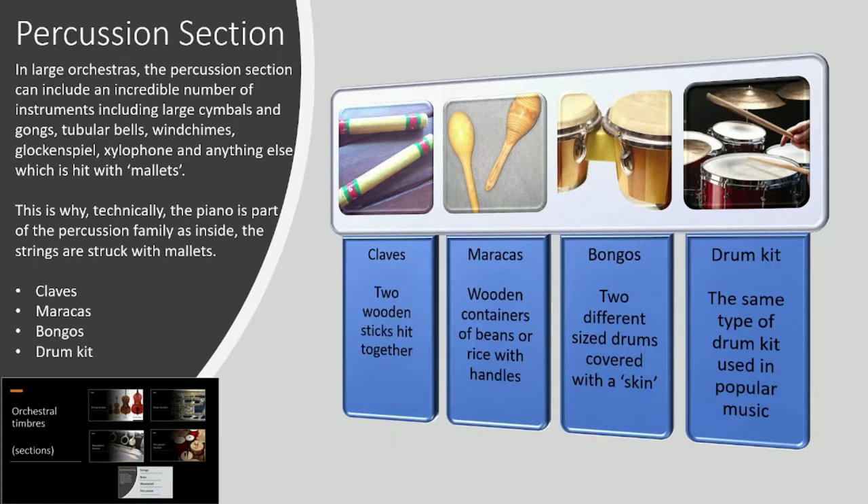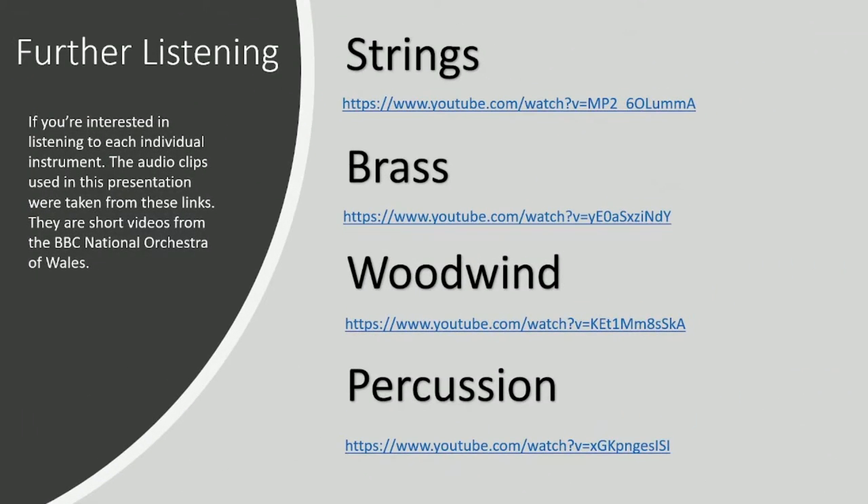Please do rewind that if you couldn't pick out each individual part — it's quite easy to pick them out and it's important for ear training. If you couldn't figure out what is what in that clip, rewind it and listen again. If you want to listen to the individual instruments as well, this is where the audio files came from: short videos from the BBC National Orchestra of Wales, which shows each individual instrument playing a part. You can listen to the overall timbres of each individual instrument — please do check that out. It's a fantastic resource for training your ears to recognise different instruments and different timbres of the orchestra.